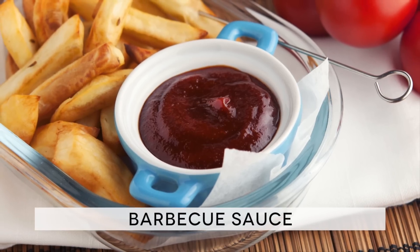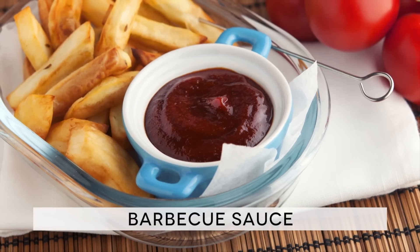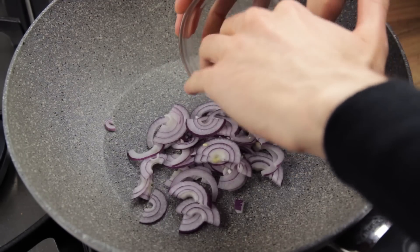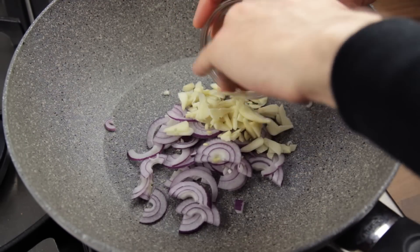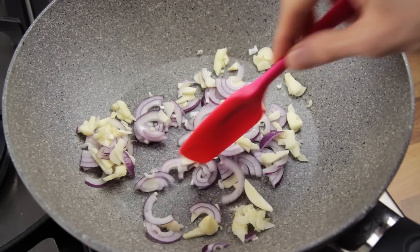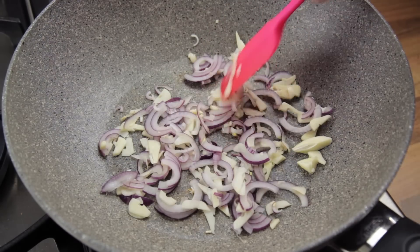And now that we know how to use this sauce, let's see if we can manage to make it great, shall we? The ingredient list is in the description box. To begin with, place your favorite pan over a medium heat. I do suggest using a non-stick pan, though, whether it is your favorite or not. Tip in the onion and the garlic and cook them just until they start to soften a bit,